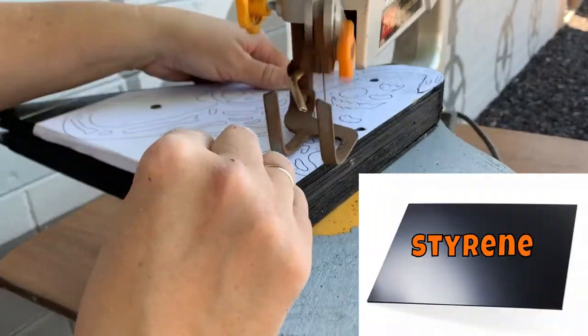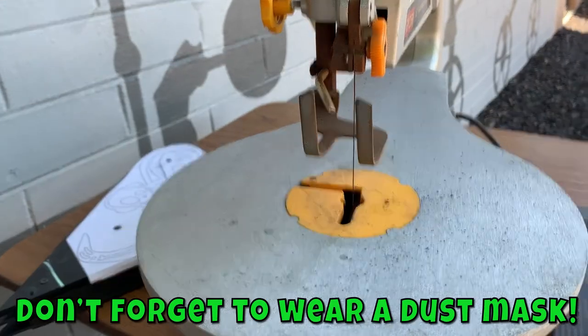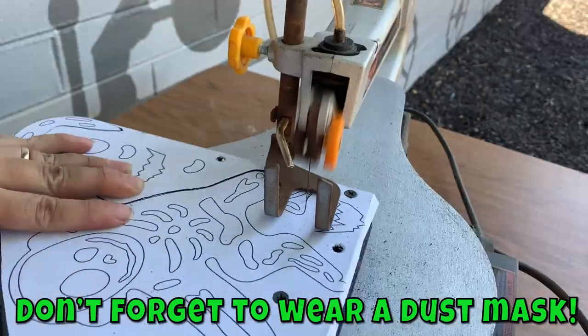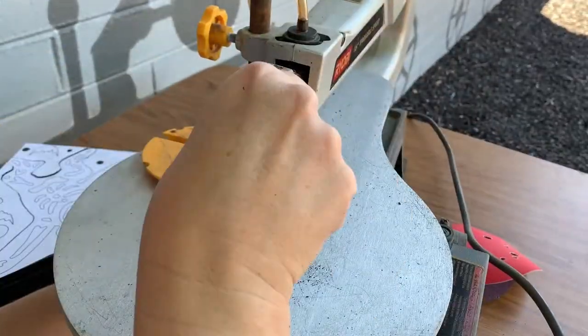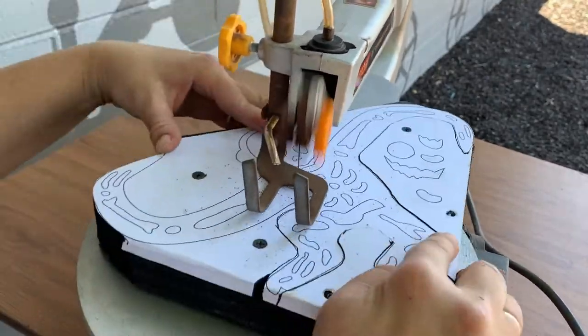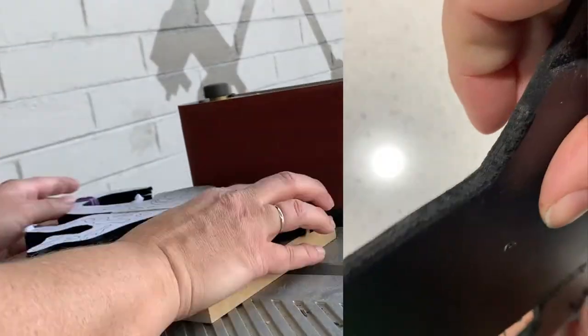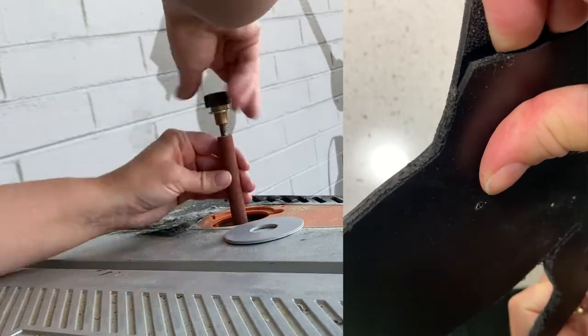I'm using styrene — not to be confused with expanded styrene, which is what styrofoam is. This is the flat, plasticky, hard version. I stack them up and cut them on the scroll saw. I had too many in the stack and they sort of melted together at the bottom, so I don't suggest stacking them quite as high. If you were stacking masonite, you wouldn't have that problem.